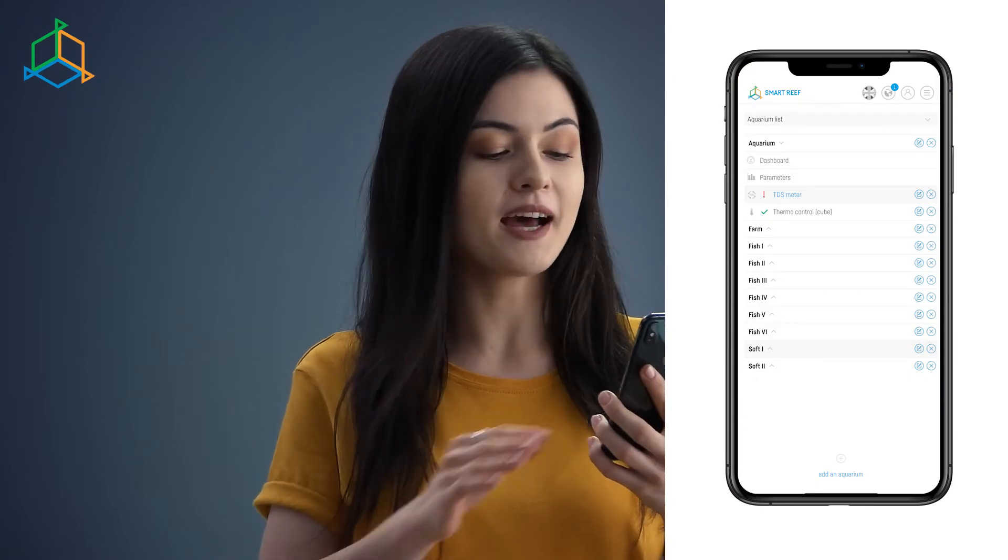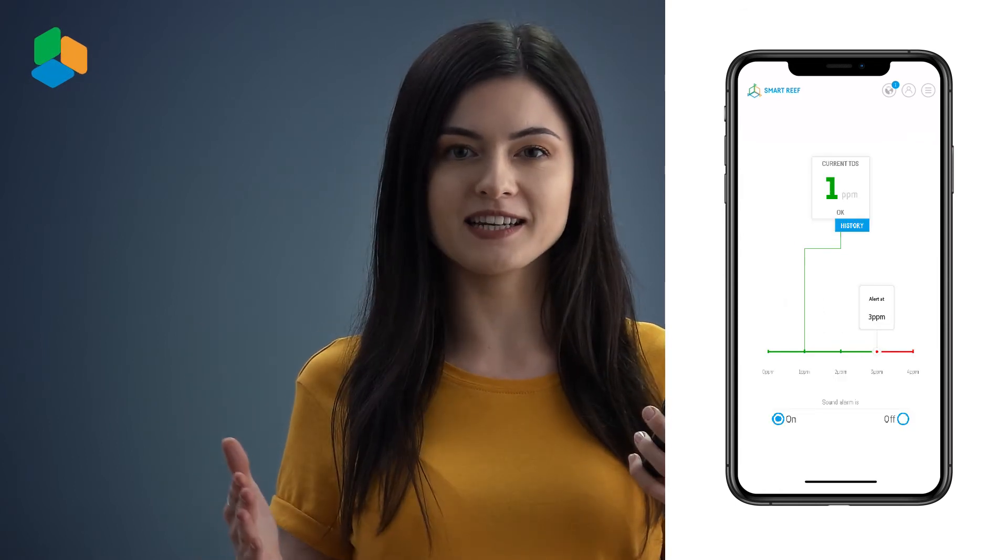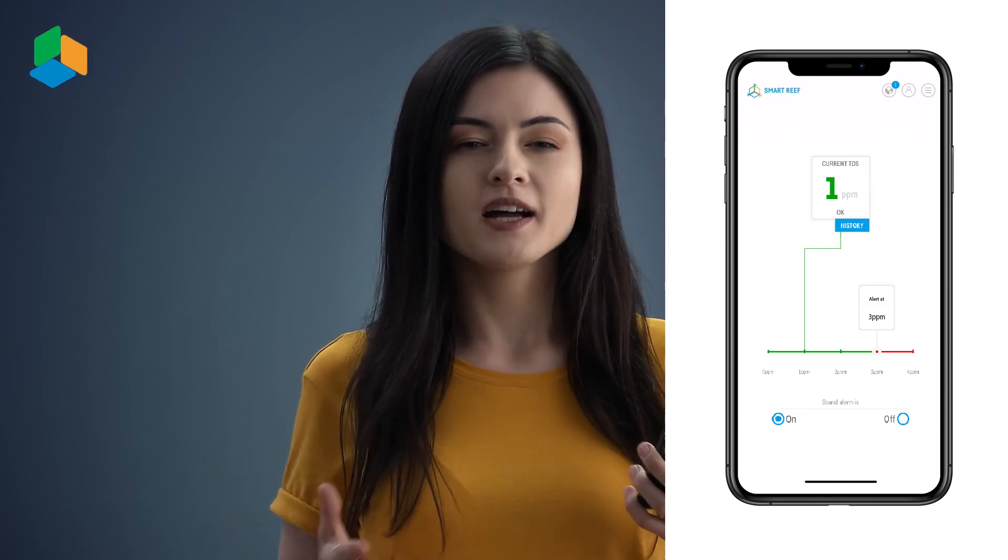Now I go to the Smart Reef system. I'm going to show you the device panel. Here we can see the current pollution level as well as the measurements history. We can set a certain pollution level and, when it's exceeded, instantly get an alarm. Here we can also turn the sound alarms off.